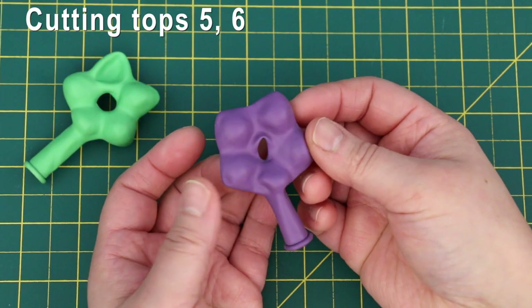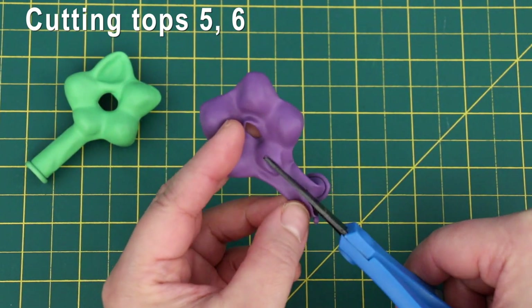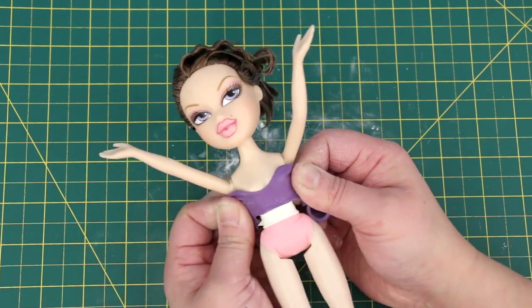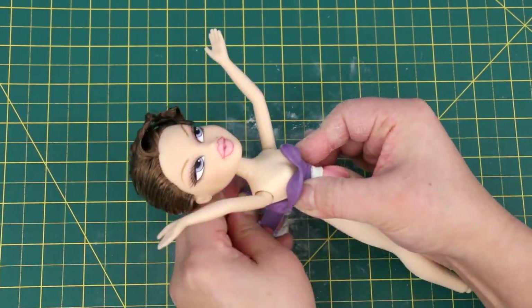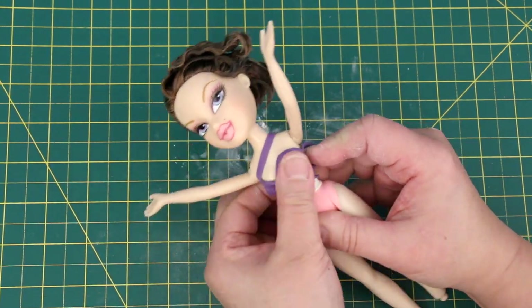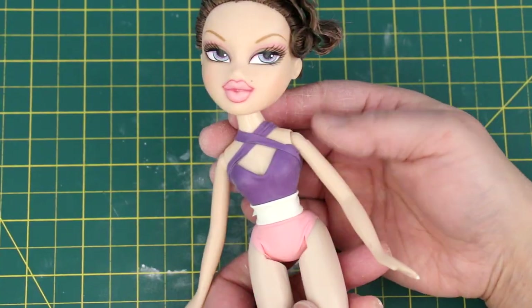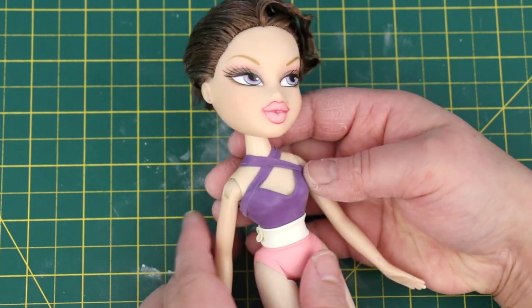Now these balloons make the perfect sweetheart necklines — cut down the middle to the centre. Centre it on her chest; the front won't stay up on its own but I'll fix that. Cross it in the back and bring it to the front, and cross it to the back — same for the other side — and tie the ends together. See how these straps are holding down the front? And here's a look at the back.